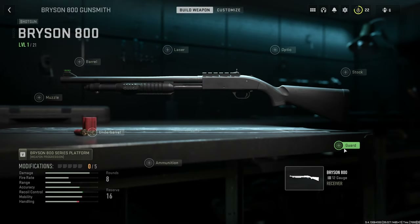What is up gamers, welcome back to the channel. We're going to be doing the Bryson 800 shotgun and its attachments, and at the end I'm going to do a loadout for looks — for what I think looks best.